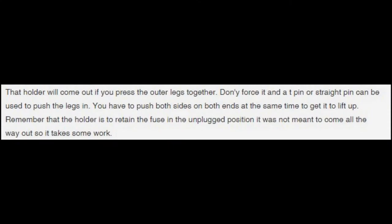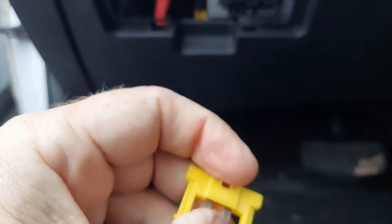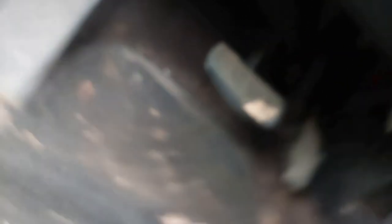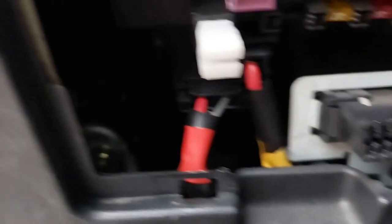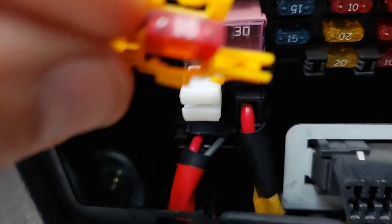You have to push in on these sides and it comes out. And sure enough, that fuse is blown. It came out of this right here — it's the yellow one. I checked all these other fuses and they were good. This one's blown.